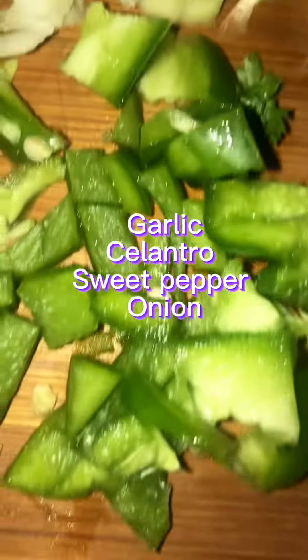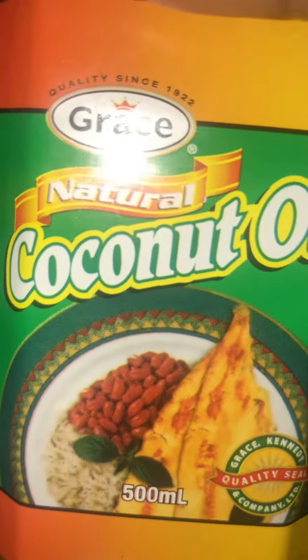Massage those seasonings in there. Next I cut up some garlic, some onion, sweet pepper, and cilantro. Put it on there on your meat like so, make sure you massage that into your meat. That's the flavor right there guys.